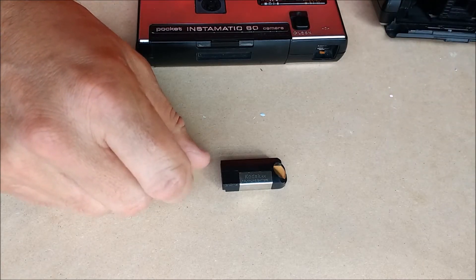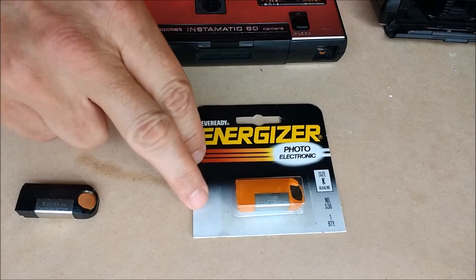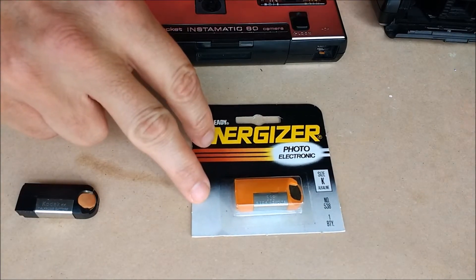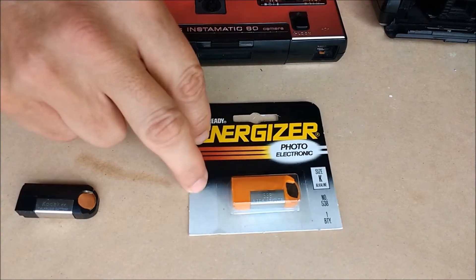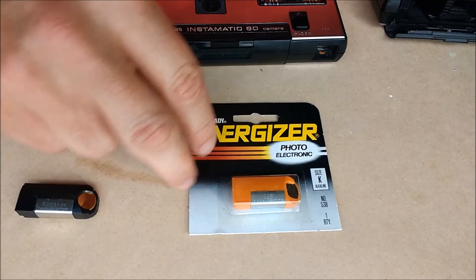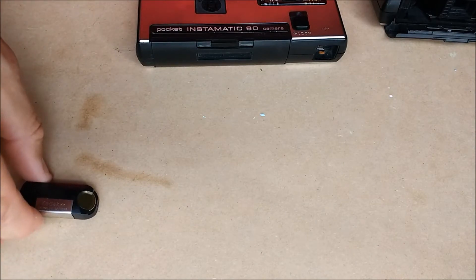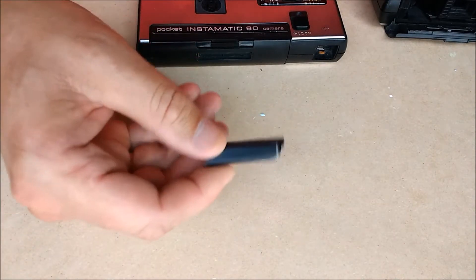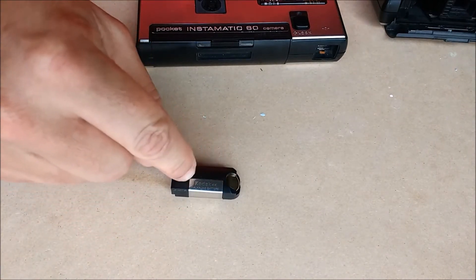However, that's not to say you can't find them. There is some new old stock, and a lot of times these will work perfectly well, at least for a little while, but they're getting old in the tooth. So what people have done if they want to use the camera is to take one of these batteries and break them apart and replace the cells inside.